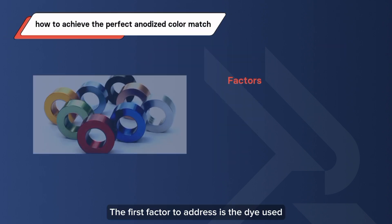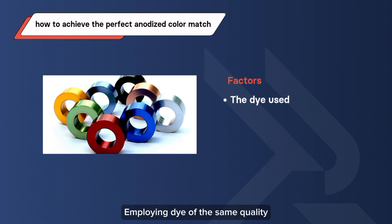The first factor to address is the dye used. Employing dye of the same quality and concentration across all parts guarantees a consistent color outcome. This fundamental step establishes the baseline for color harmony among different components.